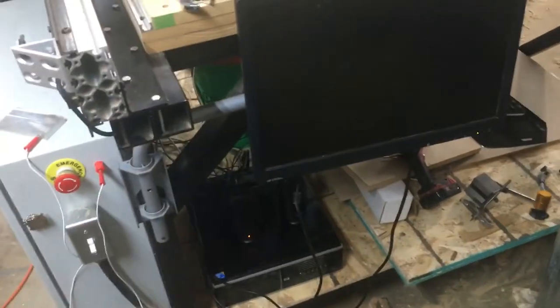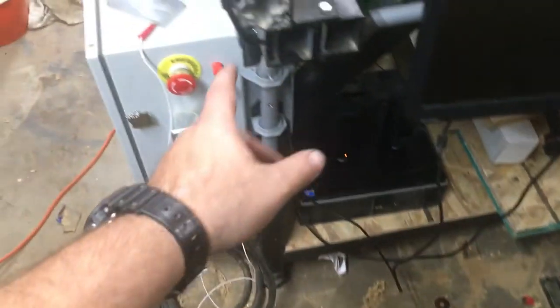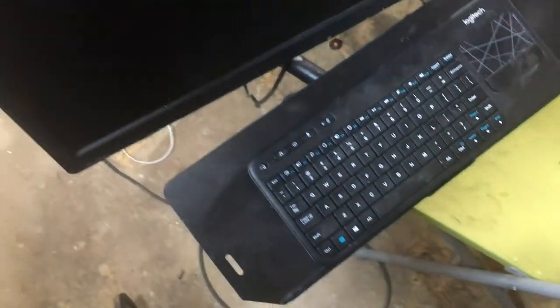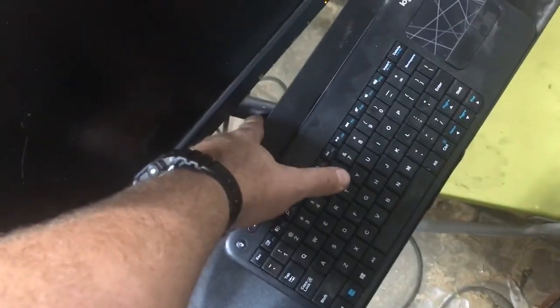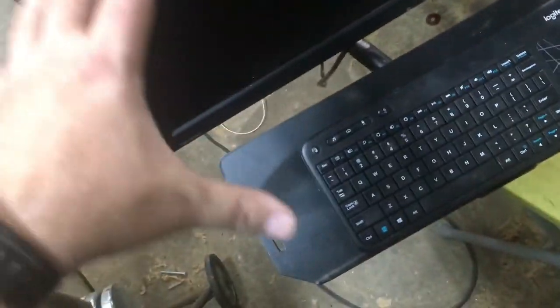I got a couple little mounts here comprising the different pieces. You can see the hinge or the wall mount mounted to the machine there. That allows me to pivot the monitor out as well as the little keyboard stand, which is made with another wall mount arm, so I could pivot that out from the machine.